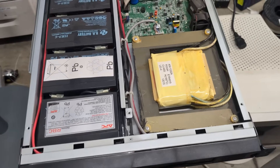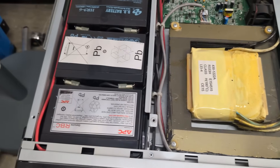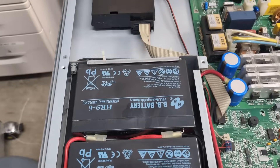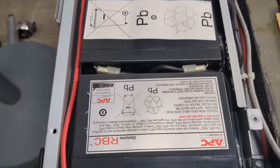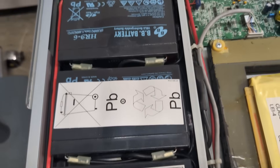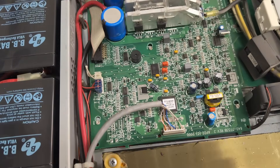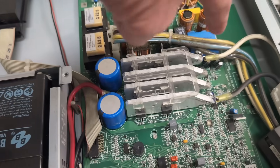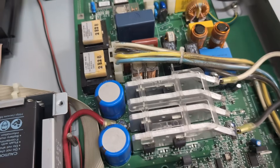I've opened it up. Check out that big-ass transformer — it's absolutely enormous, no wonder it weighed a ton. And the batteries — it looks like it's got four batteries, but I'm not sure if they're original or replacements. This one's got APC on it. Here's the board — looks pretty clean. Love the heatsinks there, and how they've got the connections going directly off the heatsinks over to the transformer.